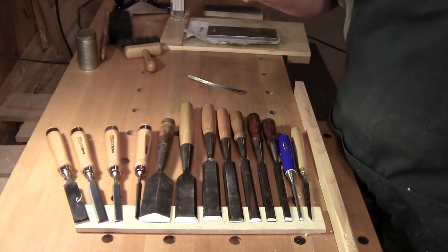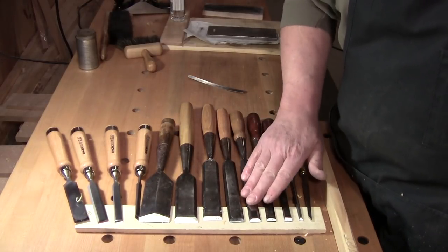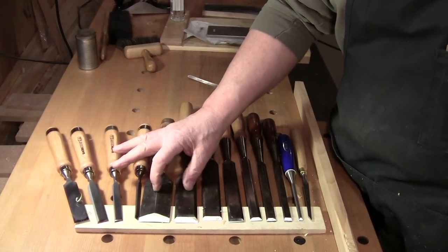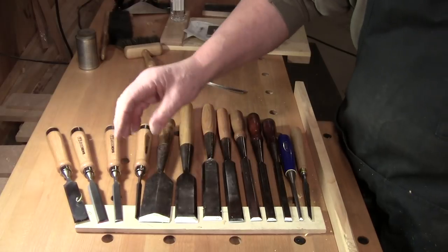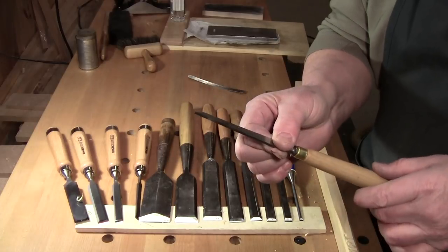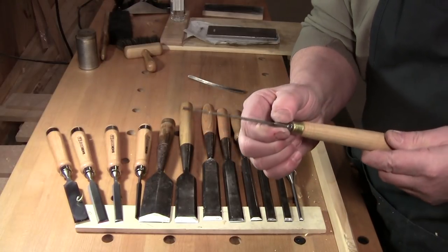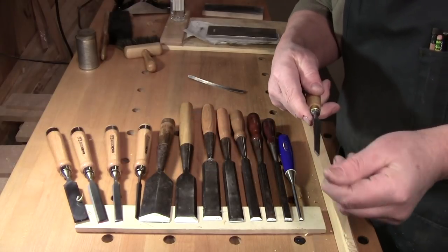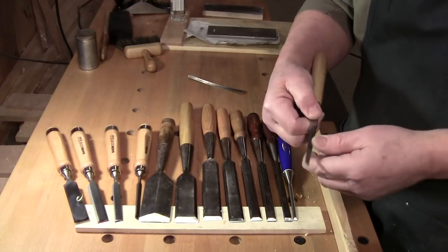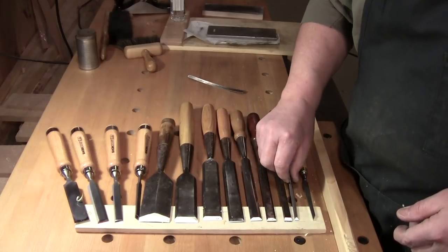Little by little over the years I acquired these. I like the longer paring style chisel. These are shorter bench chisels or carpenter's chisels. This little eighth-inch one is a mortising chisel but I don't use it to mortise — I use it to clean out small details when I need it. This is an old Sergeant that I picked up for a few bucks and made the handle.